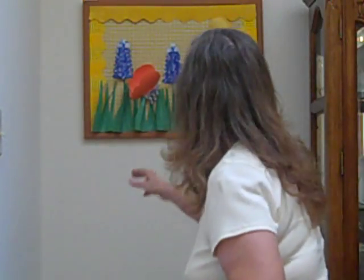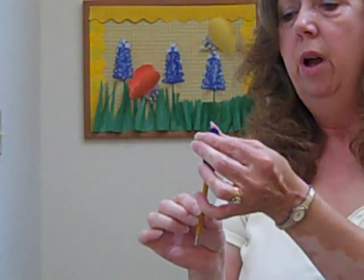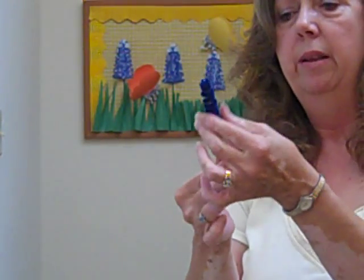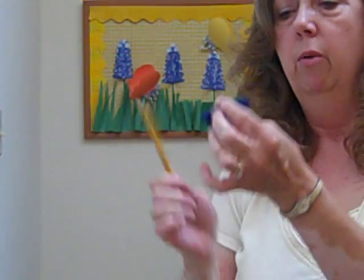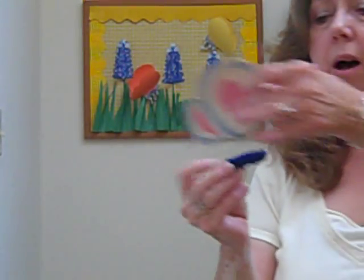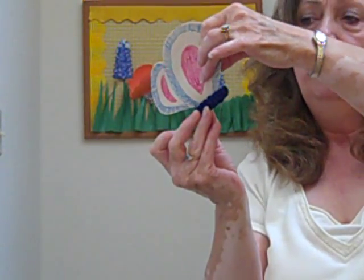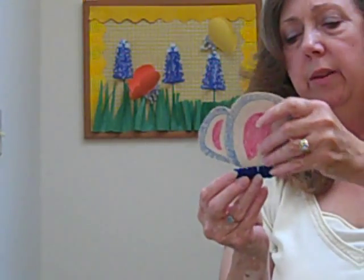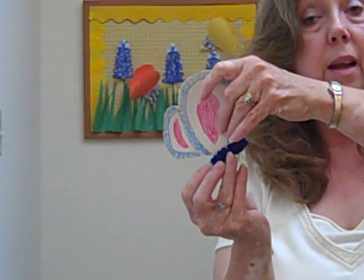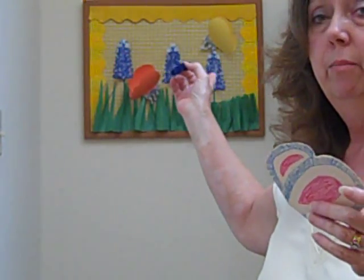I've made a little body that goes with my butterfly wings. You can sort of see it here. All I did — I took a chenille stem, one whole chenille stem, and I wrapped it around the end of a pencil. And you can take it off, and this can be your actual little body that you put on for your butterfly. What I did was to make the little body and then I used hot glue to attach my wings to my butterfly body.